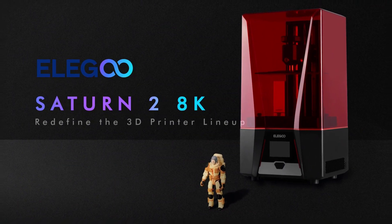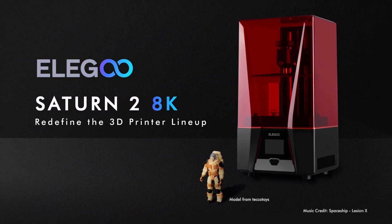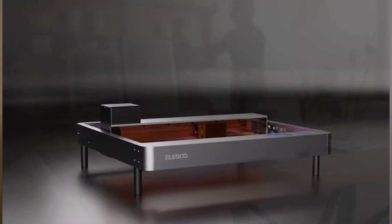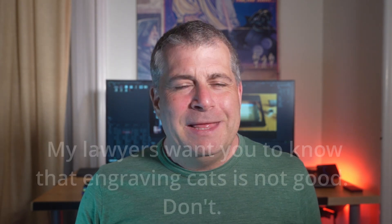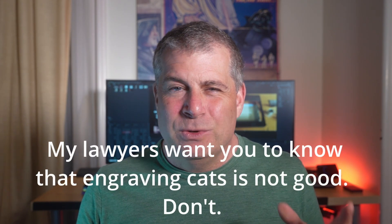Elegoo, who makes both resin and filament printers, is expanding to do laser engraving machines. You can think of this like a desktop-sized Glowforge for about 20% of the price. I have to say, I've never been so excited about a product that I don't have a need for, but I know that the second I see one, I'm going to start engraving everything I can get my hands on. Like, I'm probably going to engrave my cats. Imagine bringing one of these to a craft fair or street fair and letting people pick designs to etch on their products while they wait.